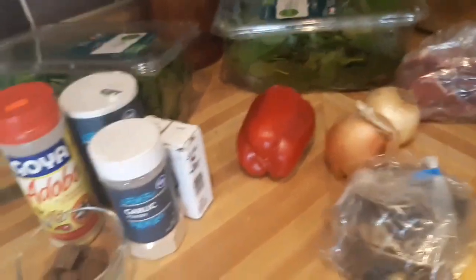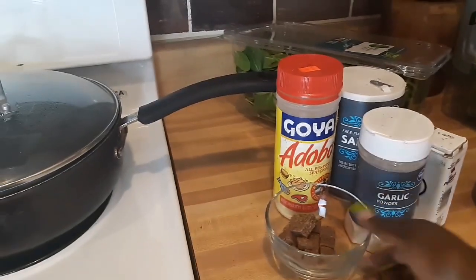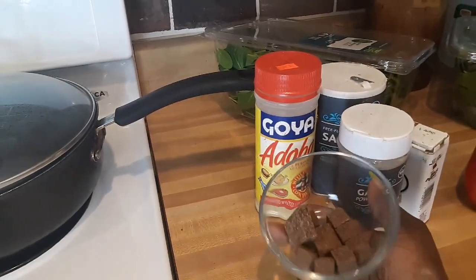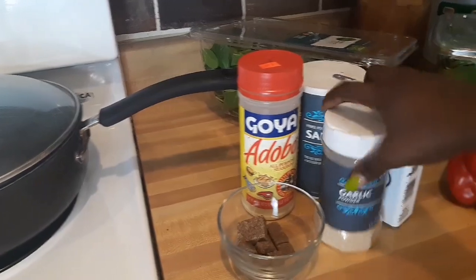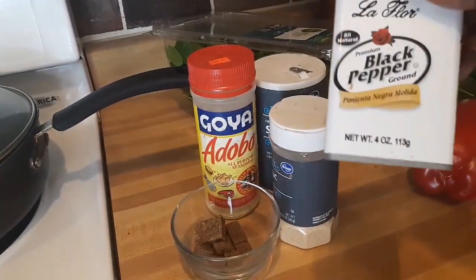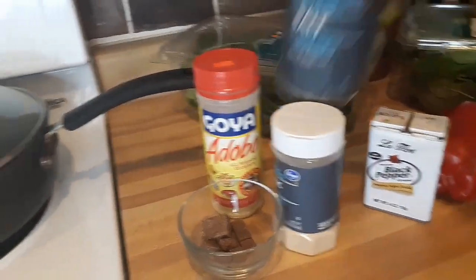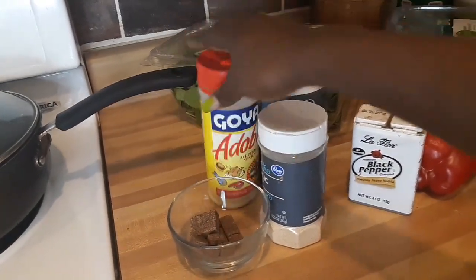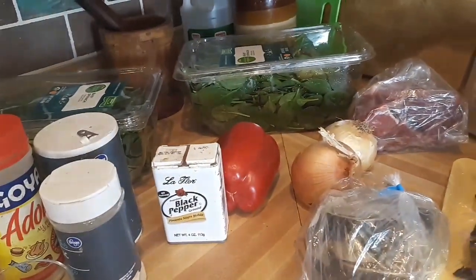This is all my seasoning, guys. I would have taken the packs off already — my Maggi Jumbo, my garlic powder to season the meats before boiling, black pepper, salt, and my adobo seasoning. I'm about to take everything apart so the meats can start boiling.